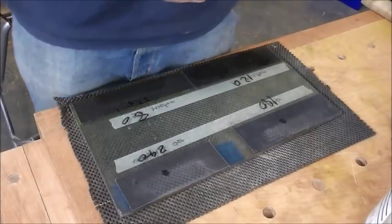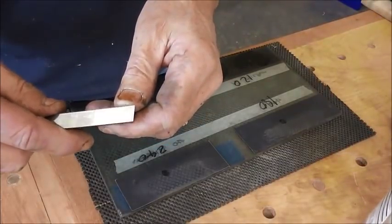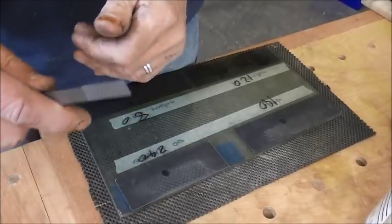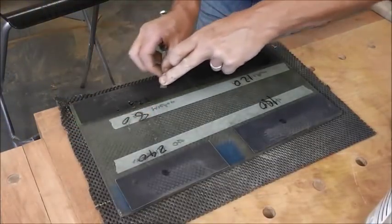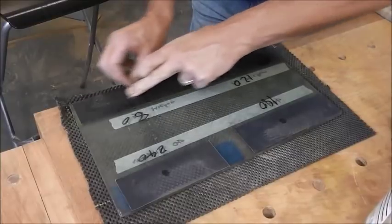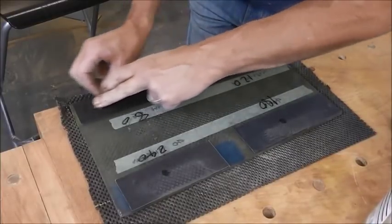It's looking pretty good already actually - it's done it just in that time. It's a very flat one to start with. What I will do is rub it slightly at an angle, because the machining marks are at right angles to the edge, and I want to make sure I've got rid of all the machining marks.